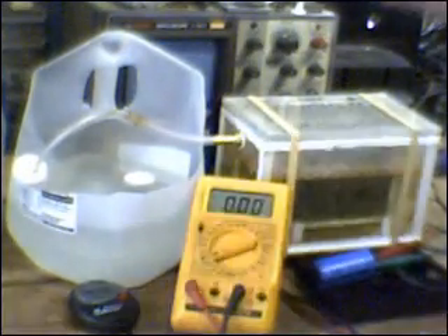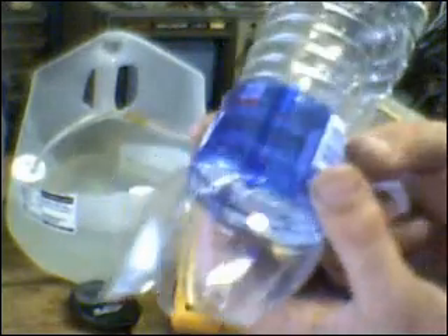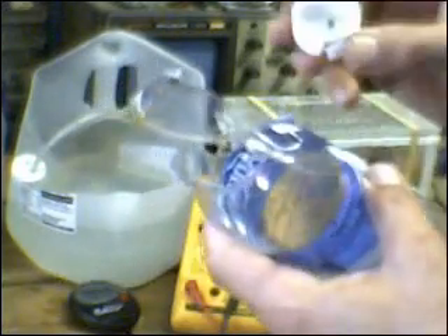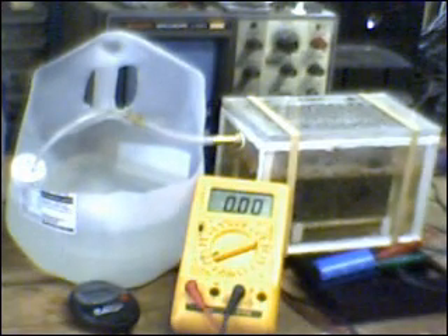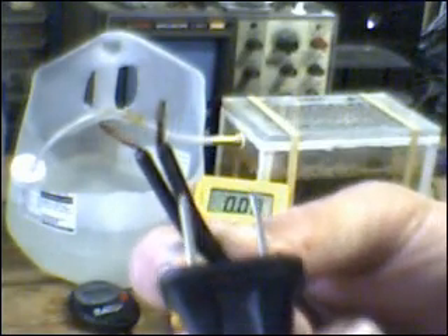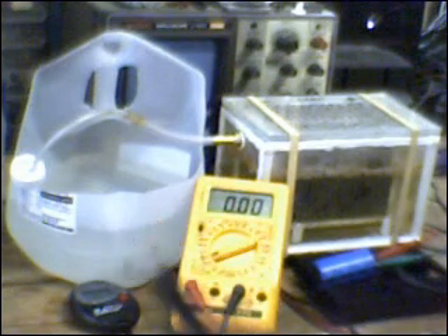A little earlier today, I detonated 500 milliliters of HHO, and you can see what it did to the bottle — ripped it apart quite nicely. Blew the cap right off the neck of the bottle. It did sound like a 12 gauge going off. All I did to detonate it was drill a hole in the cap just large enough to fit the end of a zip cord with an AC plug on the end of it, put this on the end of a long extension cord, took one strand of wire, jumpered it across, fed it through the cap, assembled it to the bottle while it was in the water so that I didn't lose any gas, set it up outside, plugged it in at the far end, and kaboom.